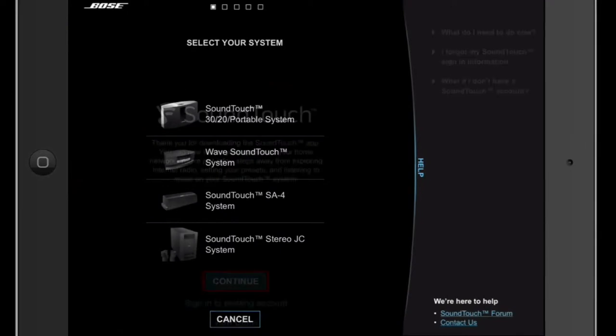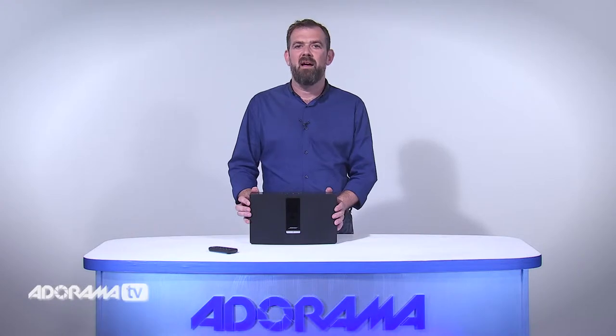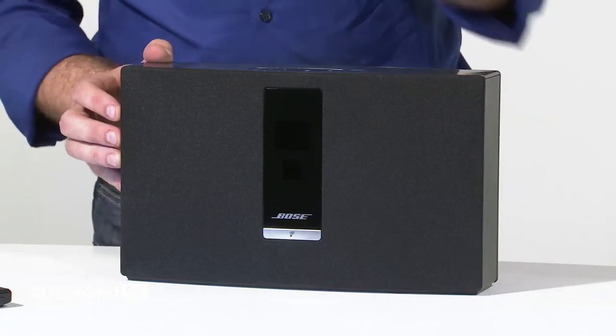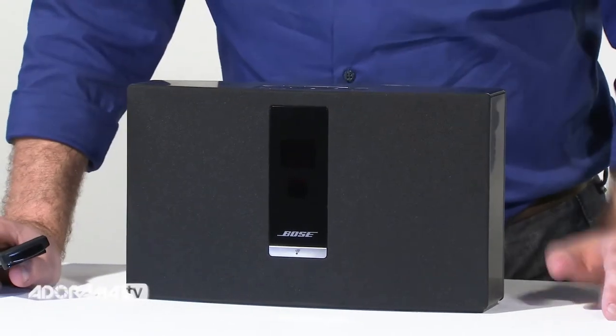The SoundTouch app provides guided instructions for system setup on your computer or laptop, and the SoundTouch can stream audio from iTunes when paired with devices that support Apple AirPlay like your iPhone or your iPad. In minutes you'll be enjoying the music you love.